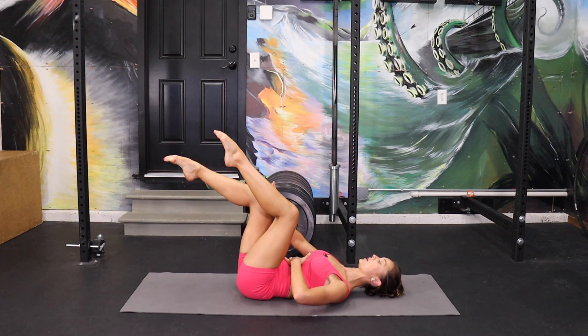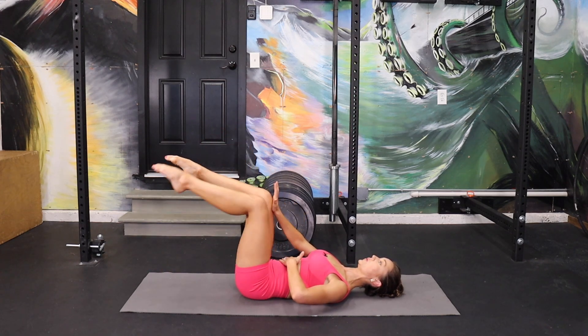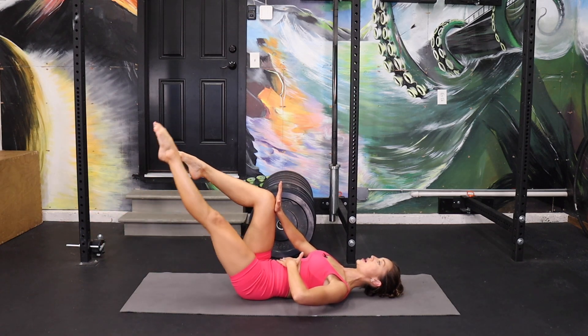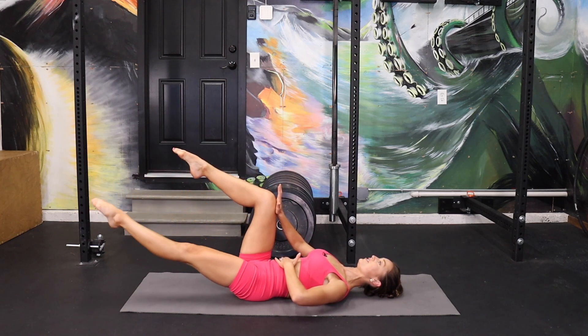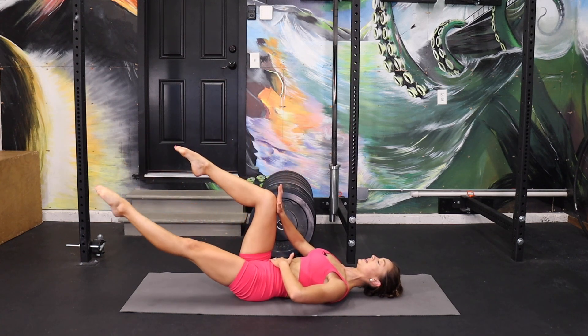A few more here and then we're going to stretch that leg again, so really scoop through the pelvis. Extend the leg — point the toe for extra credit. We're going to go slow: down for two, up for two. Push your hand into your knee and your knee into your hand. This is where the shake really comes into my voice because I'm really working hard to keep those lower abs engaged.